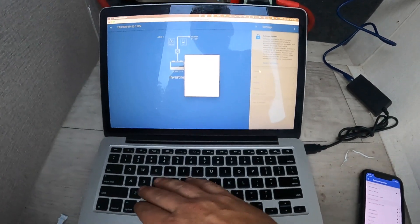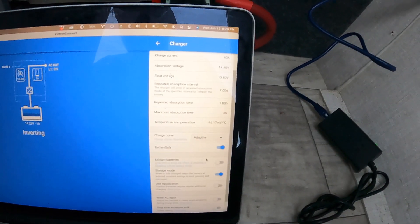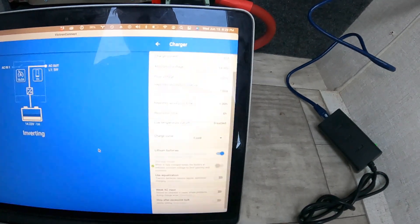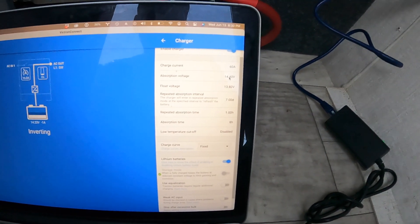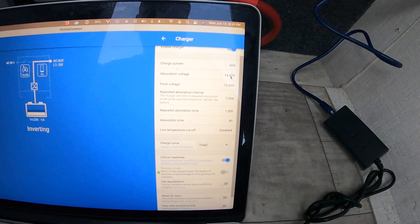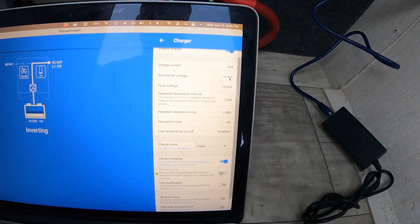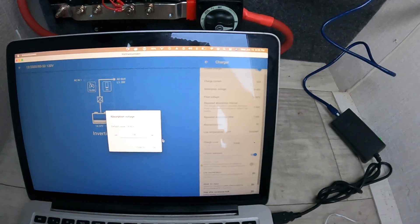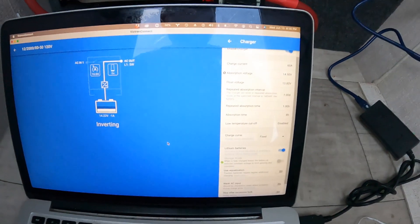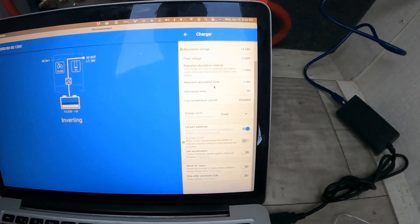We are back after a successful firmware update. In the settings on the charger side, of course check lithium batteries. The absorption voltage I actually leave at 14.4 quite a bit — we can do 14.6, but generally the BMS won't freak out or cut off prematurely. If you just let it creep up to 14.4, the balancer can do a little bit better job — or let's do 14.5, which gives a little more headroom for the BMS to do its job. At 14.6, sometimes you'll get high cell voltage cut-off a little prematurely.